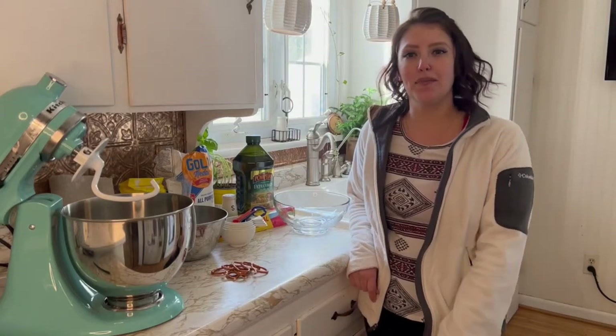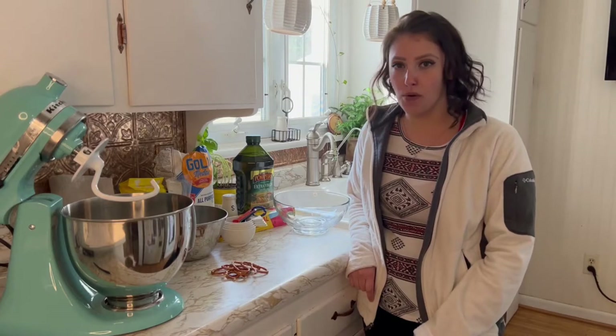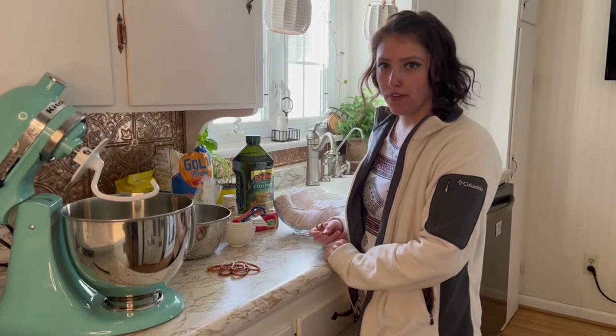Hi friends, welcome to my kitchen. My name is Jay and today I'm going to teach you how to make and then freeze homemade pizza dough. This video is another installment in my homemade with love video series.